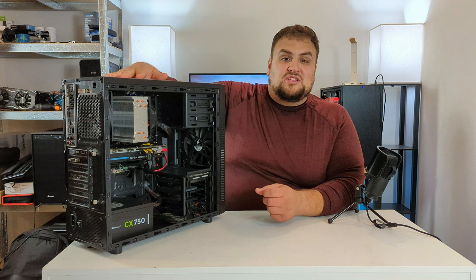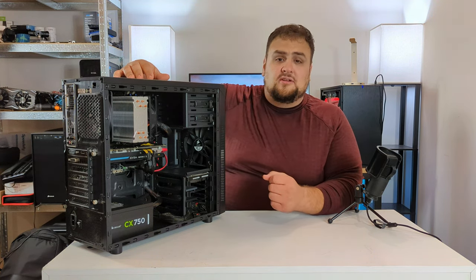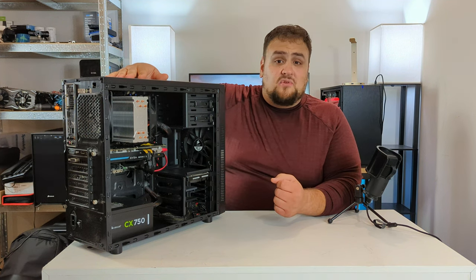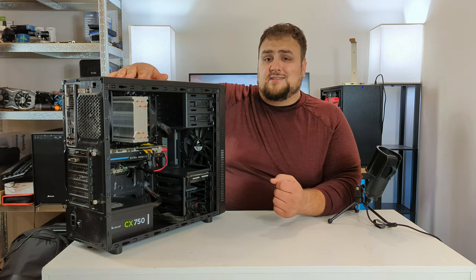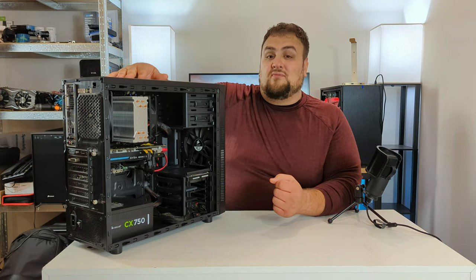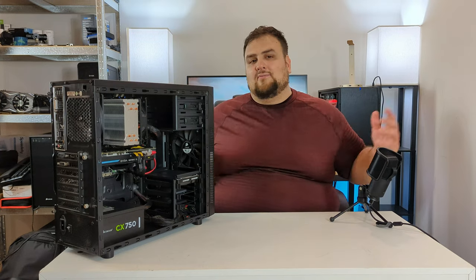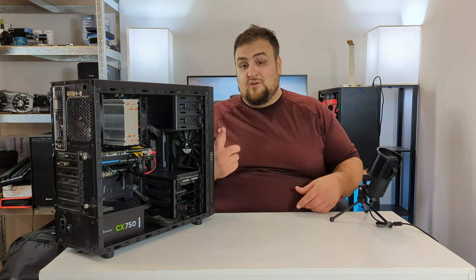My brother had an itch to upgrade his computer, even though GPU prices are crazy expensive, but he got a good deal on it. It's time for this old i5-4670K to rest and retire, along with its old GTX 970. Without further ado, let's introduce the PC parts we picked.